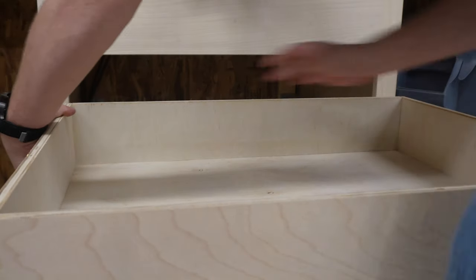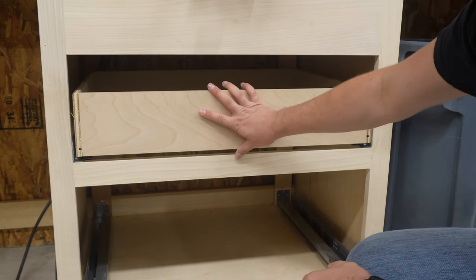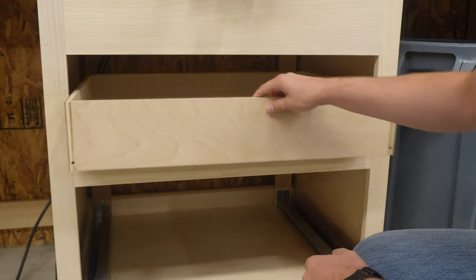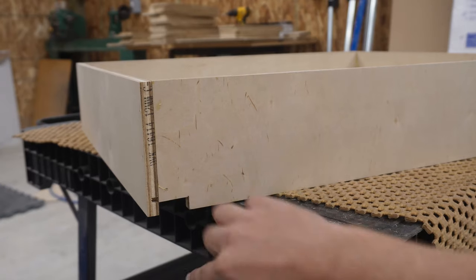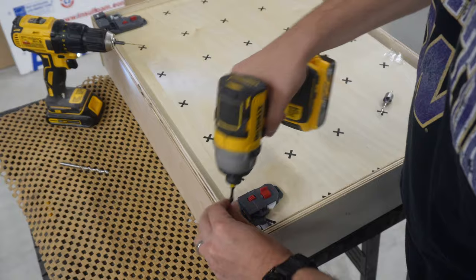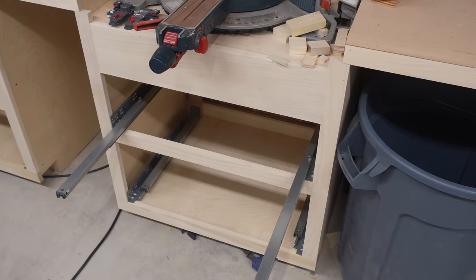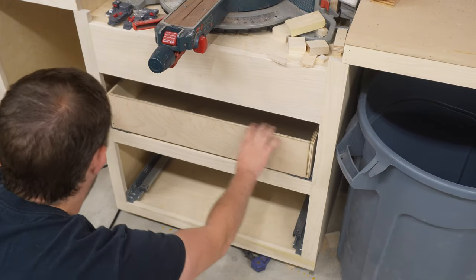The last step for the drawer slides, other than putting the clips on, is to drill two small holes where the back of the slides hook into the drawer — that prevents it from tipping. You could measure these out or buy a jig, or you can just pop the drawer on the slides, bang the drawer a few times against those hooks, and then drill where the hooks dent into the wood. Then you install the clips on the bottom of the drawer by screwing them in so that the front of the clips are flush with the front of the drawer, and then pop them in place.